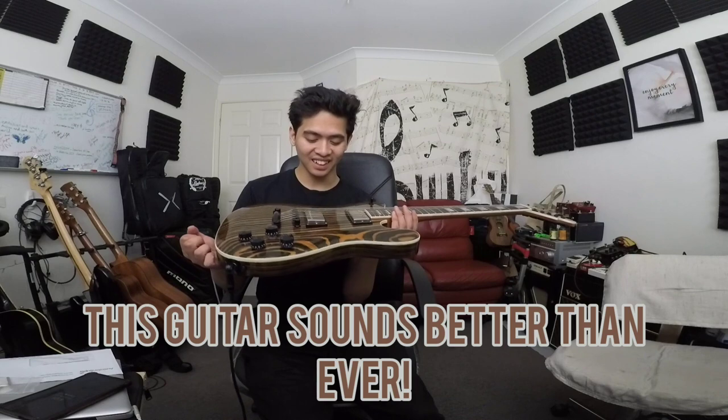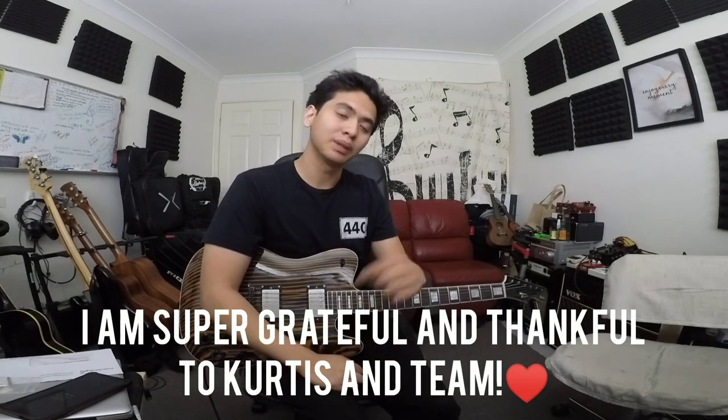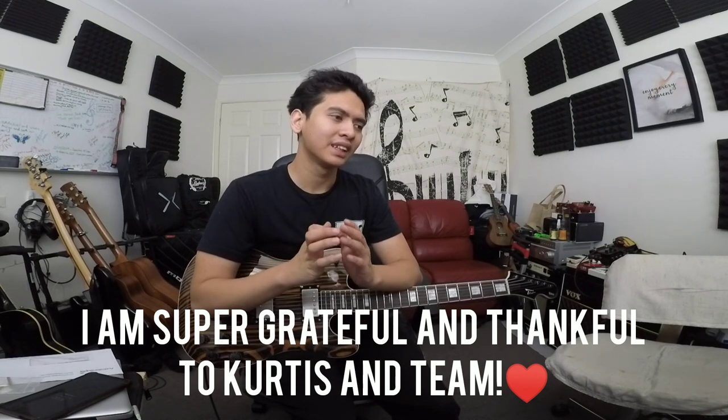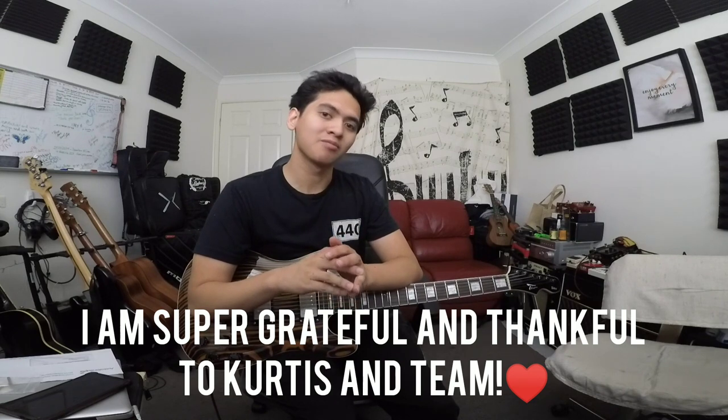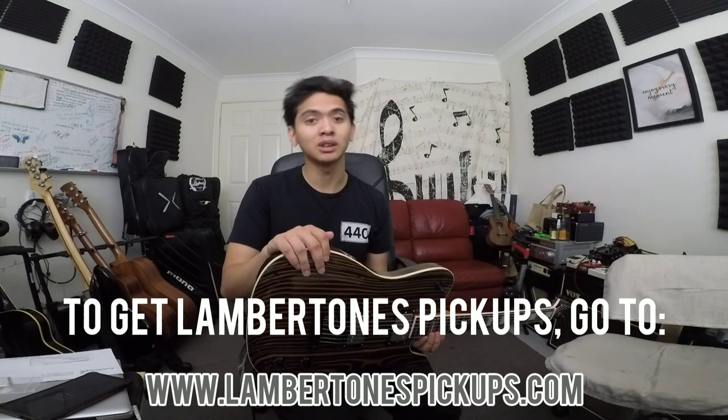This guitar is unbelievable — it sounds ridiculous. It's super clear and super punchy, so dynamic, and really touch sensitive. It reacts like a single coil but with more roundness and fatness. Not like a P90, but like a real humbucker without any of the bad stuff you hear from modern humbuckers. I am completely floored with these pickups and the kind gesture from Curtis and the team. As the year is coming to an end, I'm so grateful for this kindness, and I hope you guys will be able to get your own set of Lambertones pickups one day.